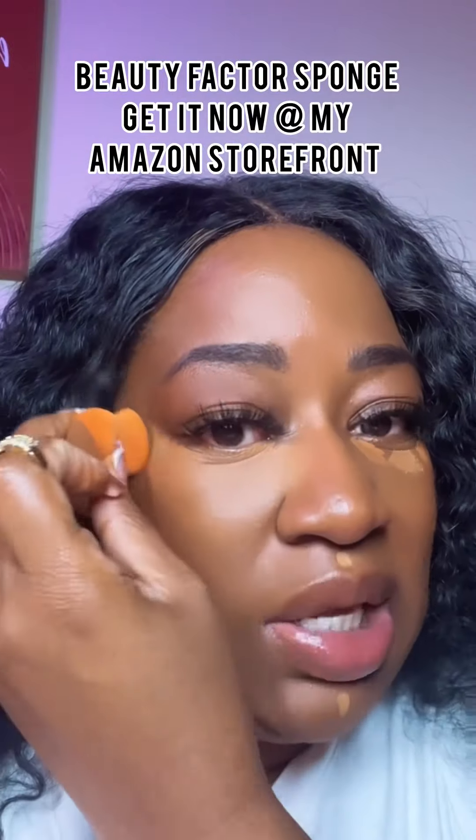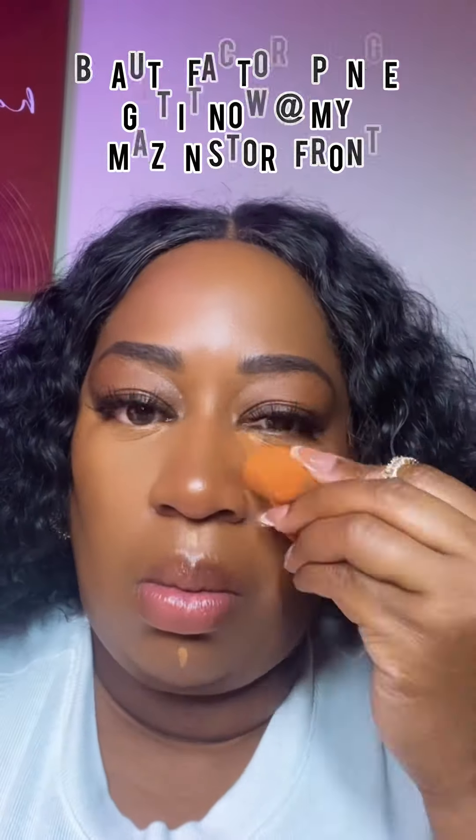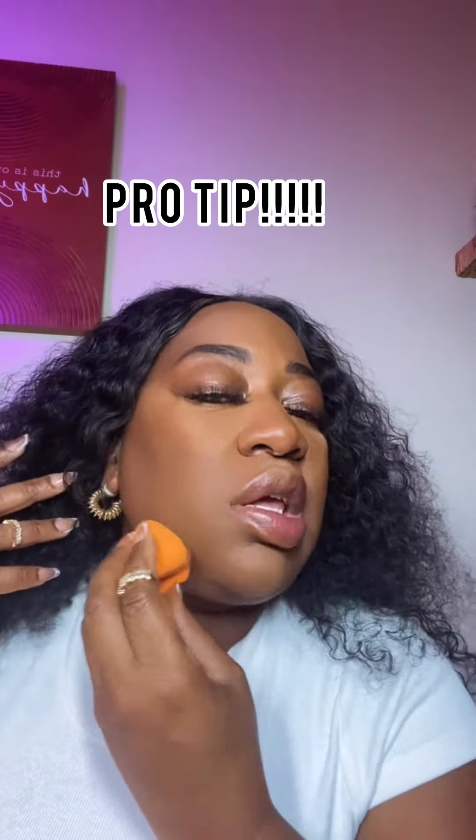I am here for the girlies, honey. So do not forget to check out my Amazon storefront and follow. So now I have my bronzer on. You're going to take this part of your sponge and put it in your jaw, and that's going to help blend out this whole area.